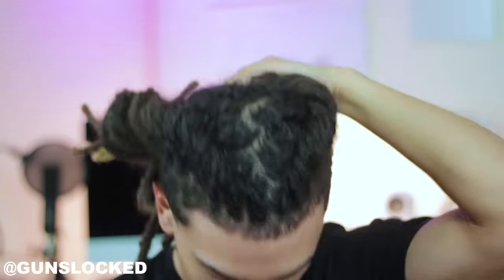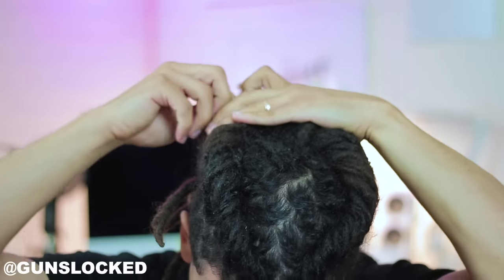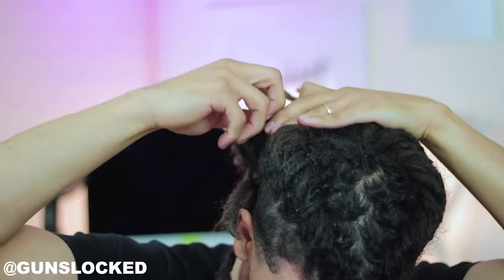Once I get both sides to where I want them to be, I push both of the rolls together, then I take the hair tie out of the first roll and apply the hair tie to both of them together.